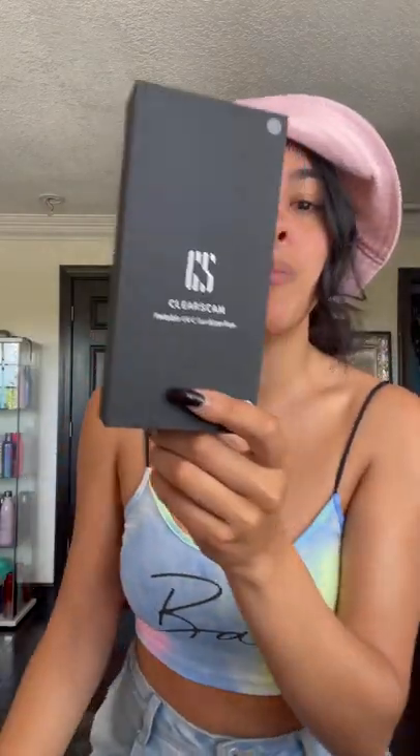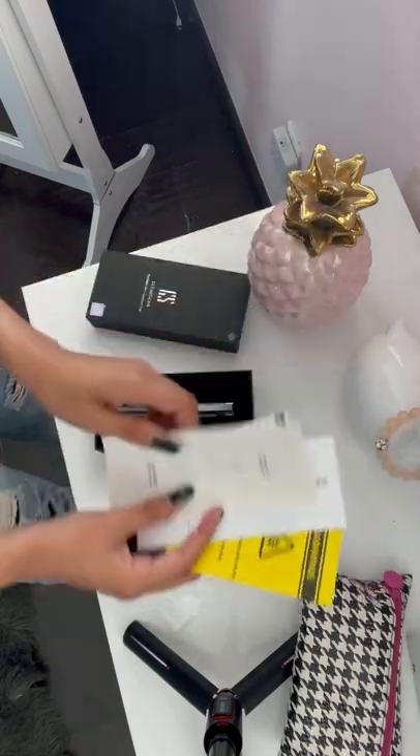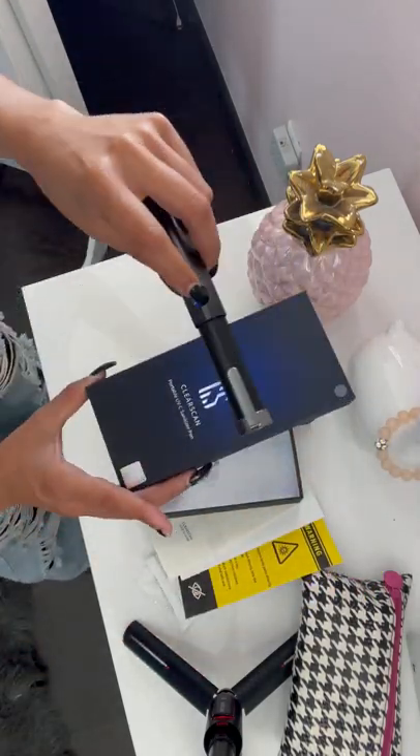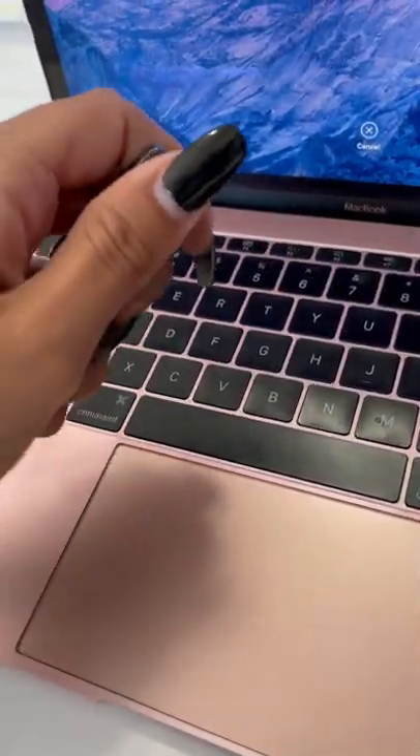Check this out — this is ClearScan's new portable UVC sanitizer pen. And this little pen, it's my new favorite buy. The light itself is 99.9% effective against various bacterias, and since it's not bulky like other products I've seen online, I can take it with me literally anywhere to sanitize literally anything.